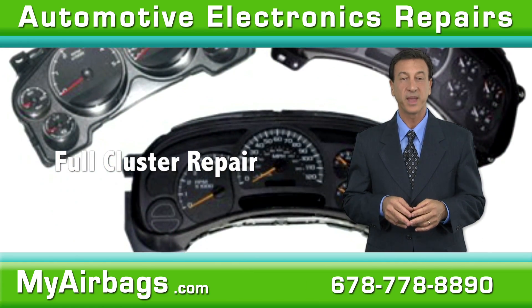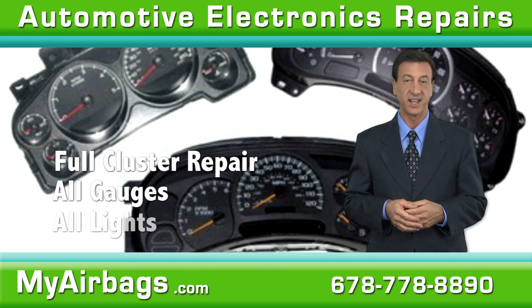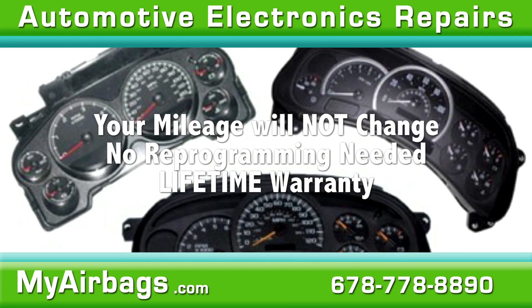We recommend that you purchase a full cluster rebuild option that will include your gauges, lights, and power supply issues. So, what are you waiting for? Let My Airbags restore your peace of mind.